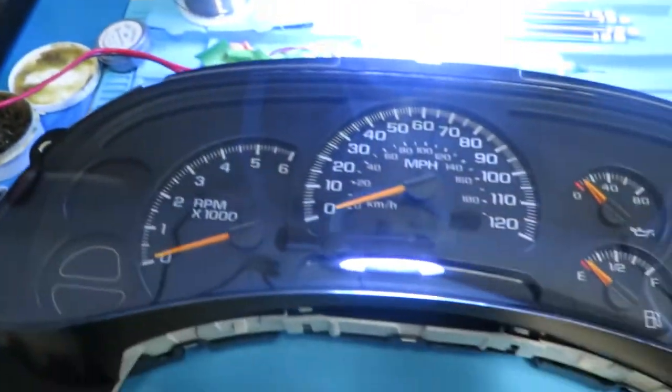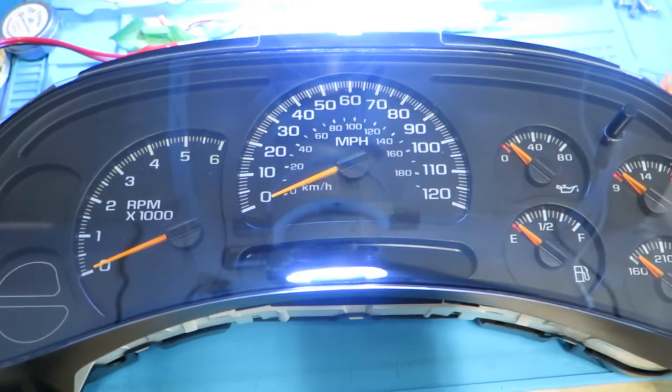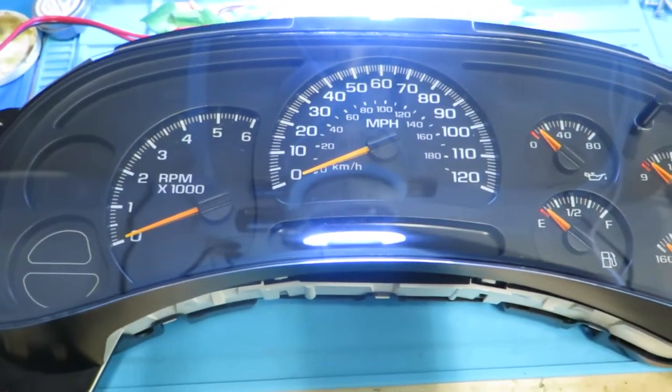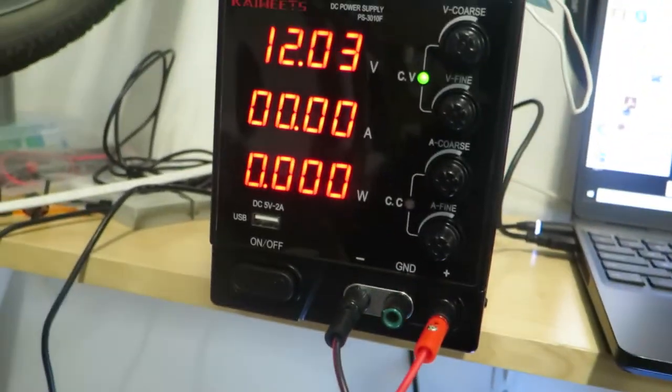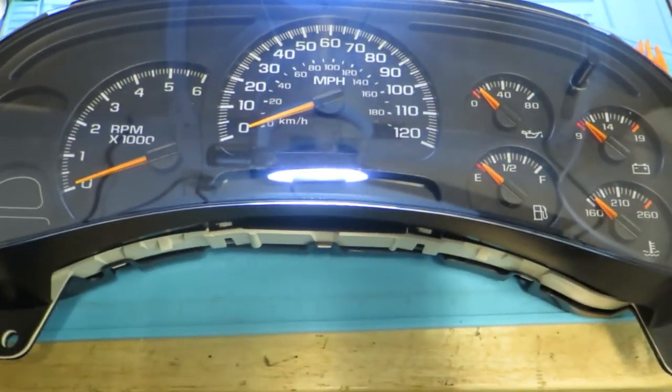So this is just one of the procedures that I perform with my normal board repairs when I'm doing this for customers. But this is one way for me to validate for the customer, for them to go back to their mechanic and say, 'Hey, the cluster in fact goes to zero and it does not drain the battery.'